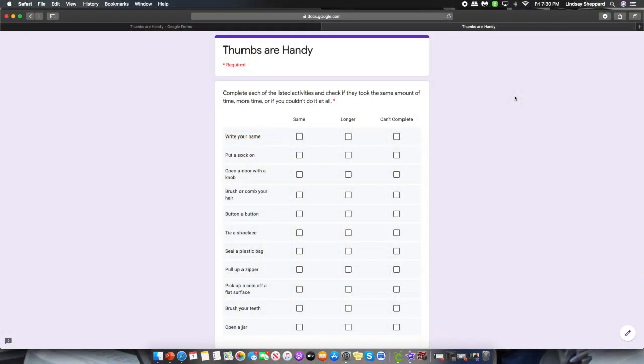Now I have my thumb taped to my hand. I'm still able to wiggle and move all four of my other fingers. I'm going to give you a list of things that I want you to try with your thumb taped — these will include writing your name, putting your sock on, opening a door, and things like that. I'm going to ask you: did it take more time to do the task without your thumb, did it take about the same time, or could you not do it at all without the use of your thumb?